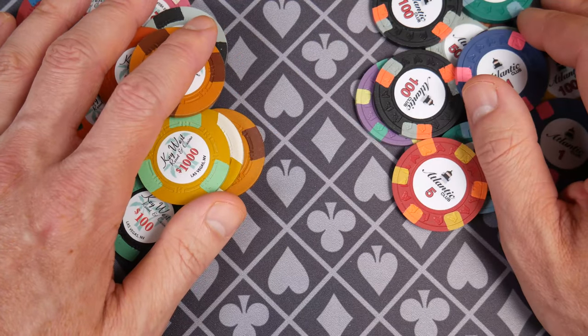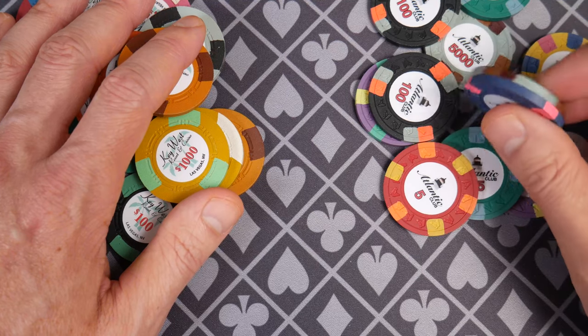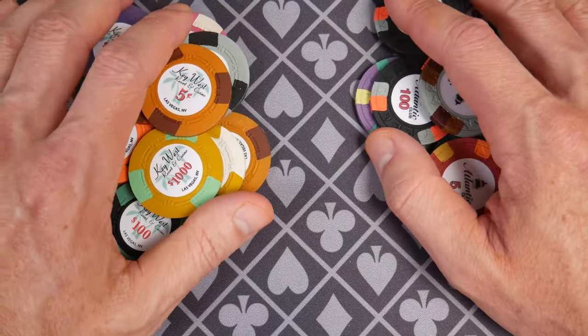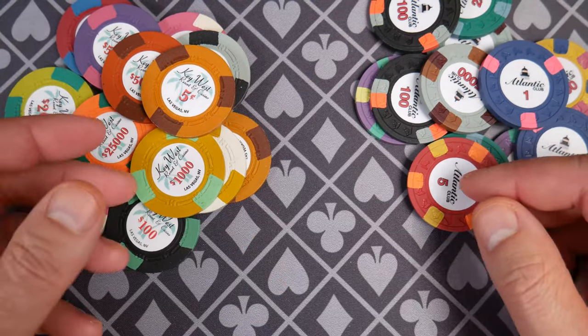I broke out the Key West and it was in my top 10 list for one or two years. Then I really liked it, and then I kind of fell out of favor with it — now I feel pretty neutral about them. The Atlantic Club I've always thought were good chips. I've always liked the Atlantic Club. They're really solid. Both of them are so good, it's just personal preference.